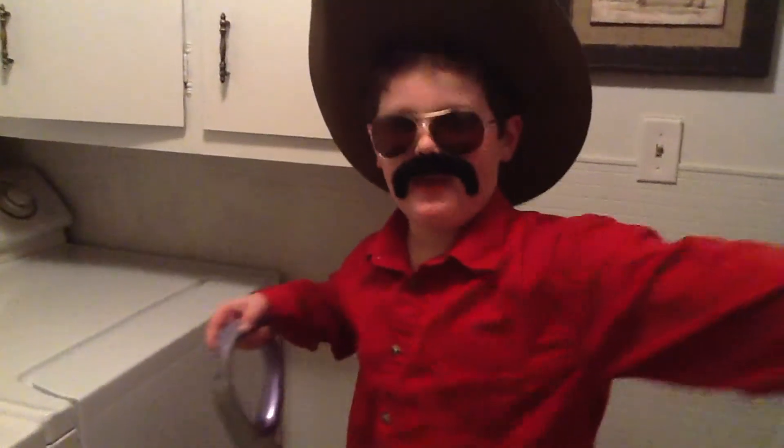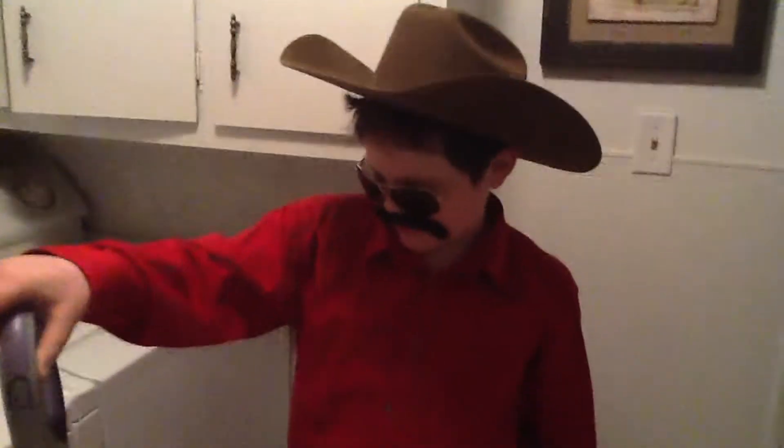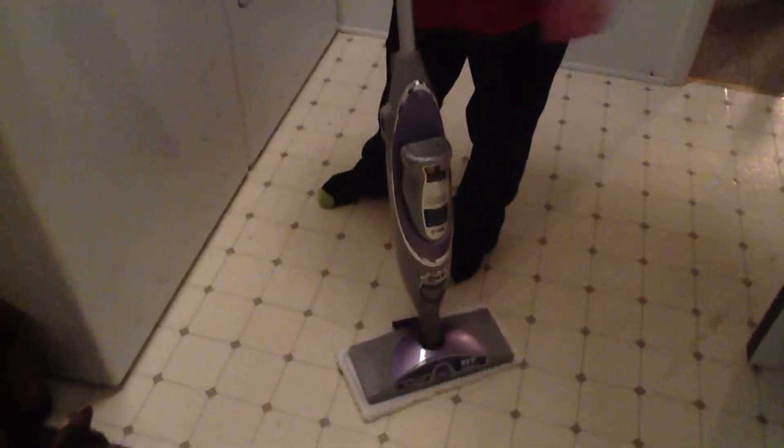Hey, this is the Get Boy Bandit and we are reviewing the Shark Pro Steam and Spray Mop. This is how we put it together — first we took the bar and set it inside here.